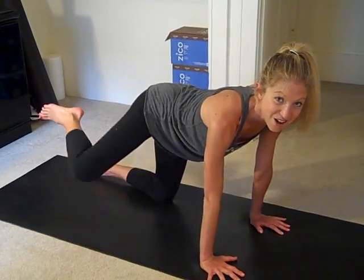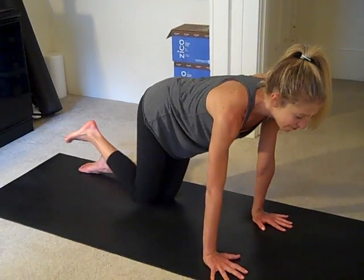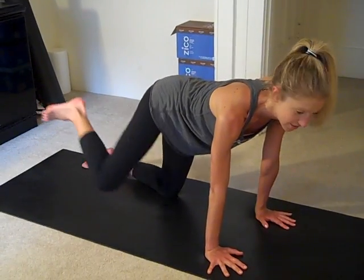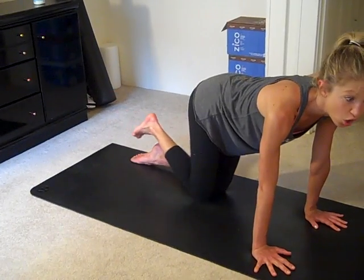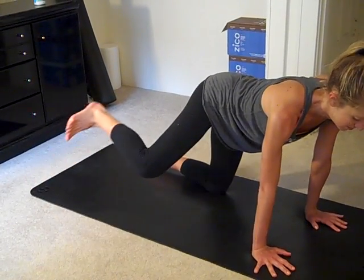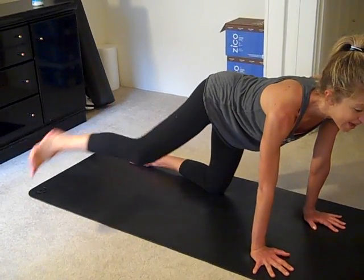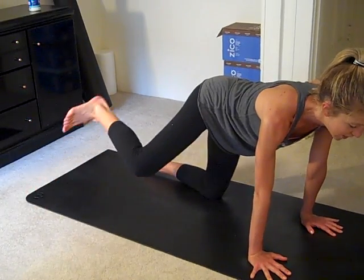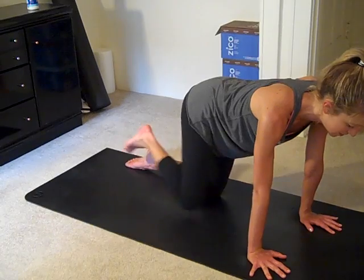Nice job. One more. From here, reach it out, kick, hold, down. These are great. Keep the abs strong, make sure you breathe. And if you feel like you need a water break, take one and come back.